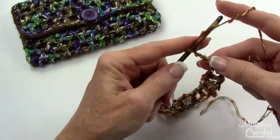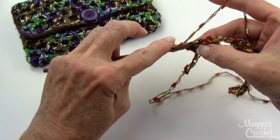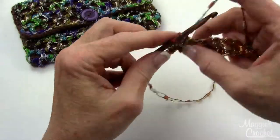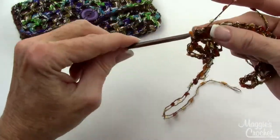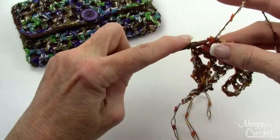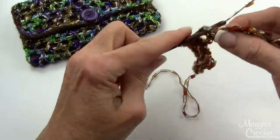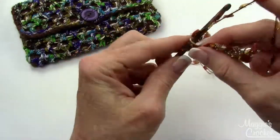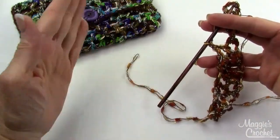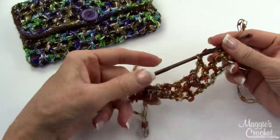Chain 4 and turn like the page of a book. Skip your first double crochet and now you're just working in the chain-1 spaces: double crochet in the chain-1 space and chain 1 all the way across. It doesn't get much easier than this — it's really fast when you can work into your chain-1 spaces. Every row is just like this. Continue working your pattern until it measures 11 inches from the beginning chain, matching your other piece. I'll come back on camera when my piece is done.